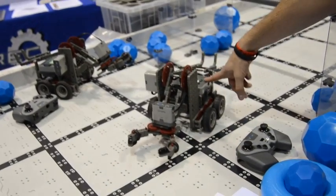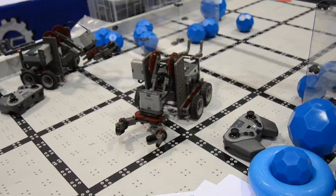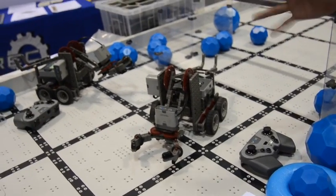These kits are educationally priced, starting at $250 to get everything you see this bot have — four motors, wheels, the controller, the brain, all that stuff. Or you bump it up to $300, and you get all that plus a couple sensors.